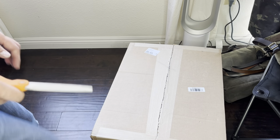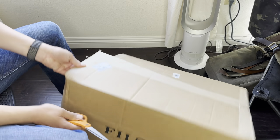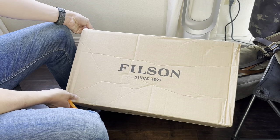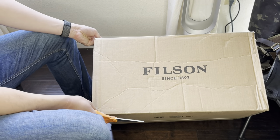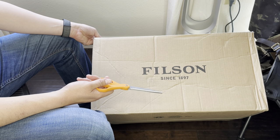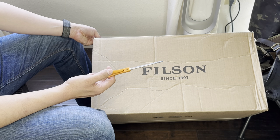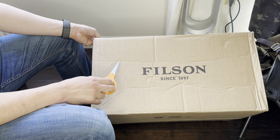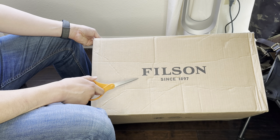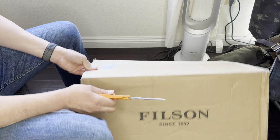I never usually do unboxings, but today is different. This thing right here is from Filson. I've been trying to buy this item for a very long time but never really pulled the trigger — first of all, it's a little bit expensive, and second of all, I wanted to buy it in the right color. So finally they have black and red, which is the combination I wanted. Let's check this out.